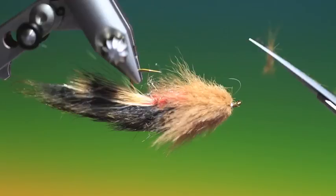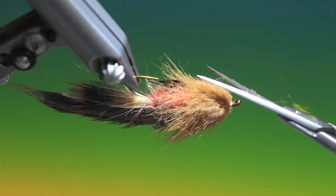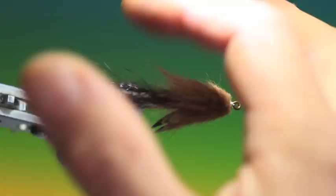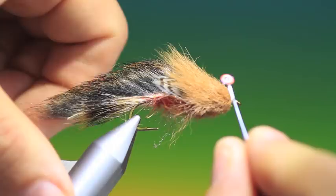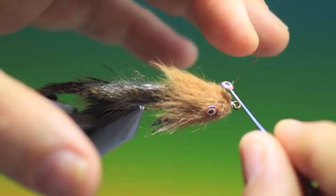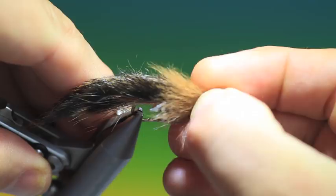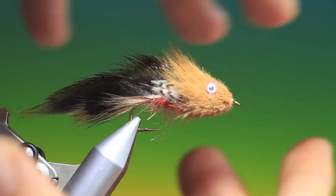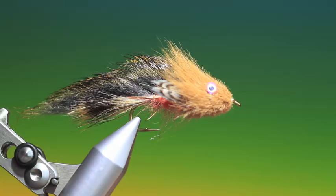There we go — that's looking good. Get to the eyes: I'm going to drop a super glue on the back of them. We want these slightly on top, at an angle. And that's us finished — that's the Cottus Gobi, or the big fish Sculpin. When it gets wet and it all streamlines and starts pulsating, it's a brilliant fly. You can weight it if required, but I generally fish it on a heavy sink tip. Thanks for watching.